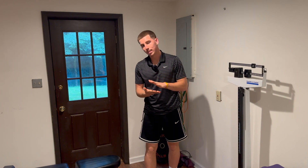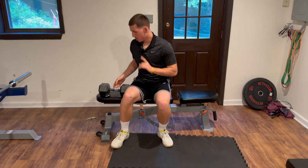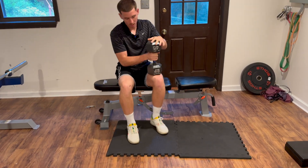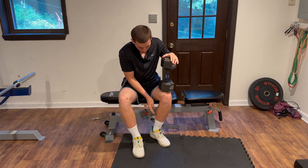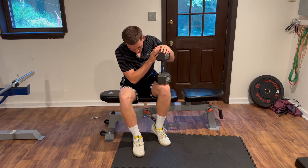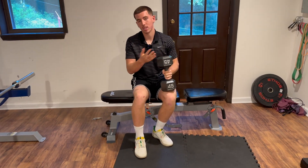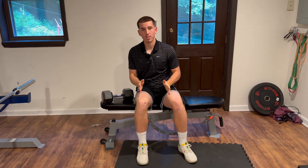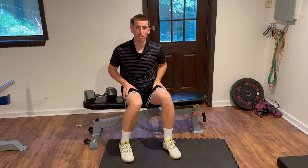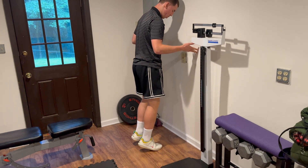The next step is slow eccentric weighted movements. Once again, you want a knee-bent and a leg-straight version. For the knee-bent version, knee directly over the toe. Add weight. Take 3 seconds up and 3 seconds down — nice and controlled. Start very easy. Do one set of 15. For the standing straight-leg version, both feet, same 3-second up and 3-second down tempo. One set of 15.